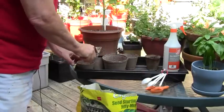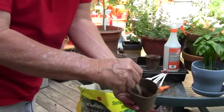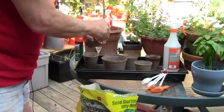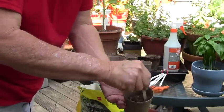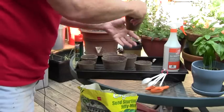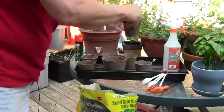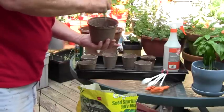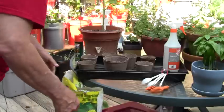I have one stick here to thoroughly mix this up. You want to keep your finger over the bottom of the pot because this stuff will drain out. I'm just going to mix it all up, keeping my finger over the hole in the bottom of the peat pot. The reason we want to mix it well is that we don't want the roots to come into direct contact with the fertilizer, because it might burn them or cause problems.